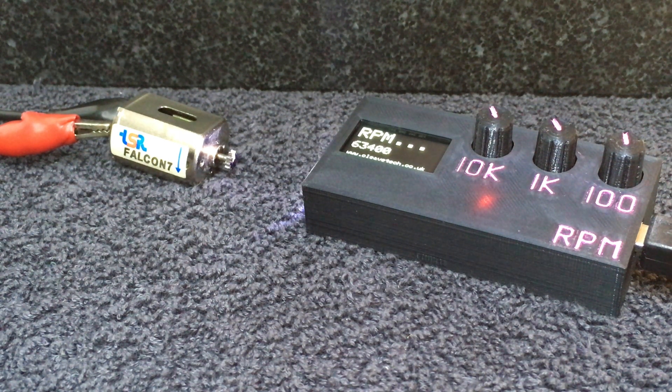Welcome to another video of the Cleavetech RPM strobe tachometer. This time I'm just going to show you basically how to use it. I've had a few questions about the best way to set it up and some of the harmonics of the white dot and how you know that you've got the right RPM for your motor.